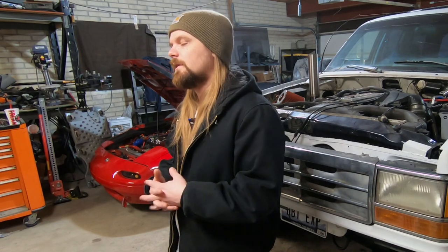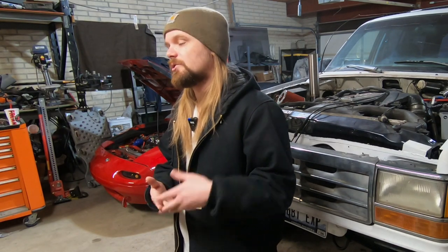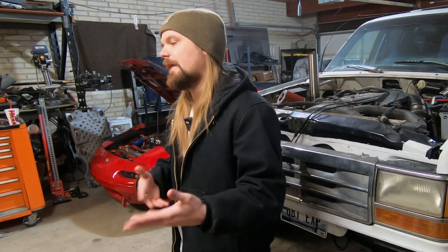Once I had this little Arduino computer set up, I was able to get the mechanical data from the engine, but the only way I could read it was by plugging in a laptop, and I wasn't going to drive around with a laptop plugged in all the time. So the next thing I needed was a way to actually display the information now that I'd grabbed it.